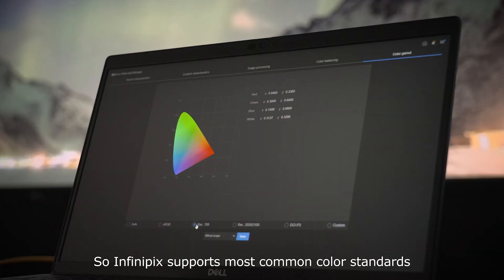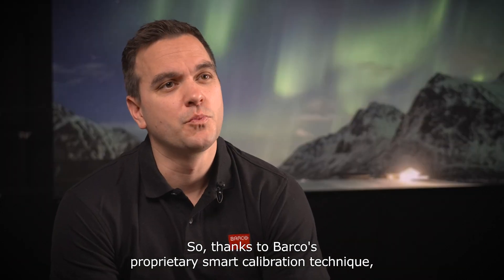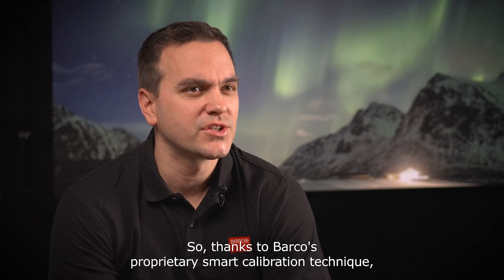Infinipix supports most common color standards and associated color gamuts straight out of the box, but there's more. Thanks to Barco's proprietary smart calibration technique,